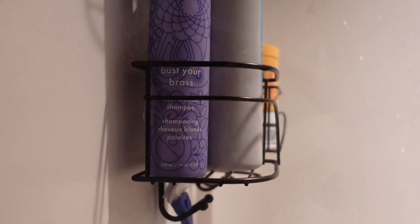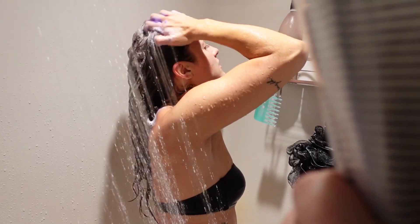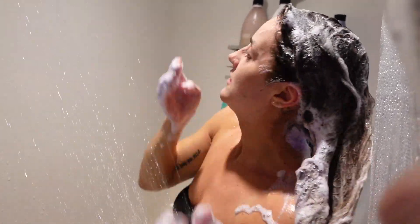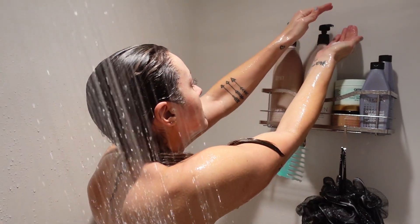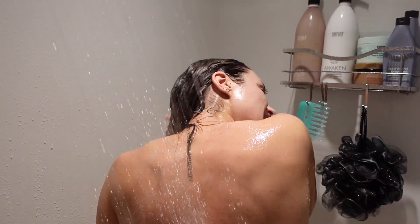Then the next thing I use is my purple shampoo, which helps with my highlights so they're not so brassy. I noticed that my hair gets pretty brassy the closer I get to needing my hair highlighted. This is the Amika Bust Your Brass and I love it — it works so well. I leave that in for a little bit, I think five minutes or something like that. Then I just rinse that out and go in with my Surface Awaken conditioner. It's amazing — it's like this minty conditioner and it helps stimulate the scalp.